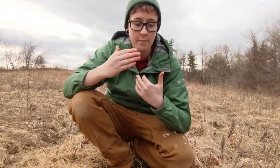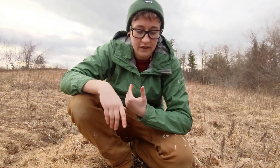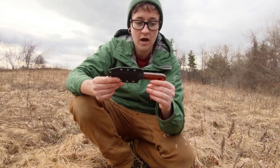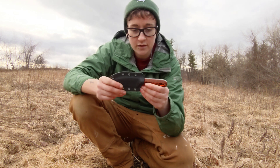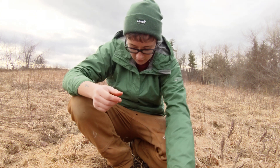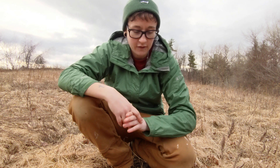LT Wright is a bigger operation than John, so they can pump out many more knives on a more consistent basis. But if you want to take the time to wait, be patient, and get something personalized like a BGM knife, I highly recommend it because he makes really, really good stuff. Check out both of those makers — BGM Knives and LT Wright Knives. That's all I have for you today. I love you guys, go use your stuff, get outside, and I'll see you on the next video.